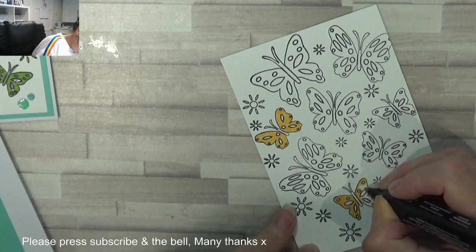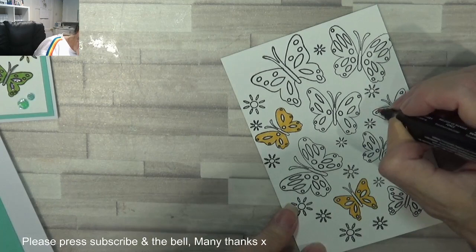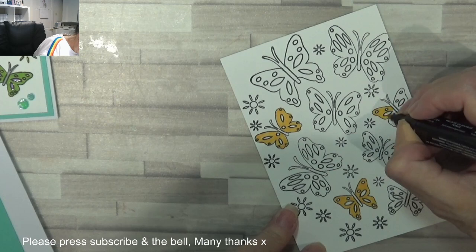This stamp set is £1.84 I think, and I will add all the links below as well. So if you want to buy any of these items — I don't gain anything, I just get the stamp sets for free — but you get 20% discount if you use the code that's below as well.